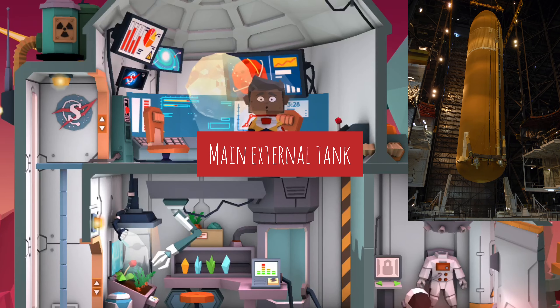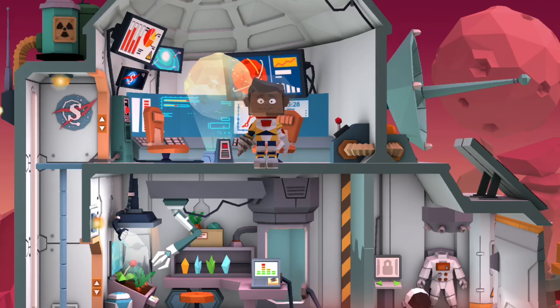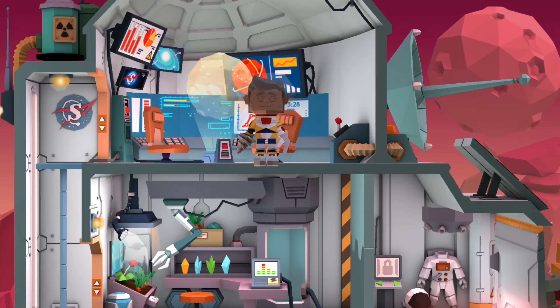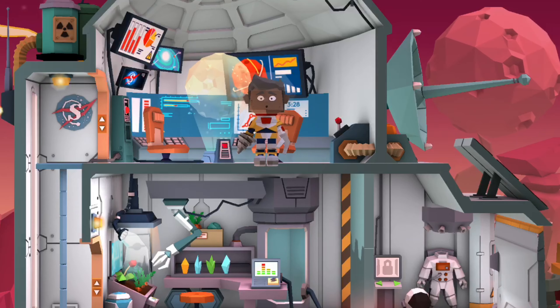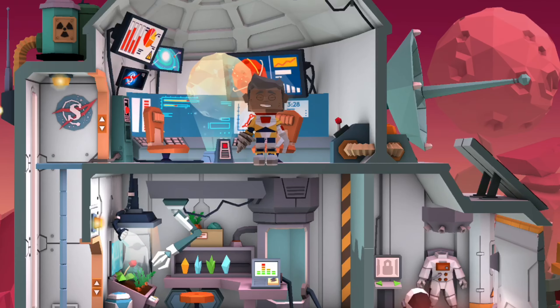And then there's the main external tank that powers the three main engines and lifts up. Remember, the SRBs carry their own fuel and their own engine to spit out the fuel and make the full system go up into space.